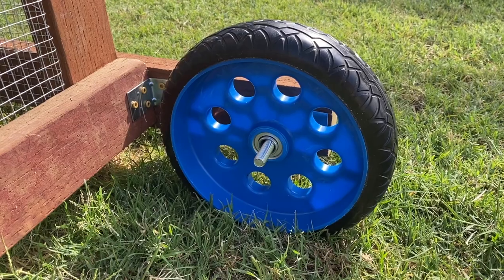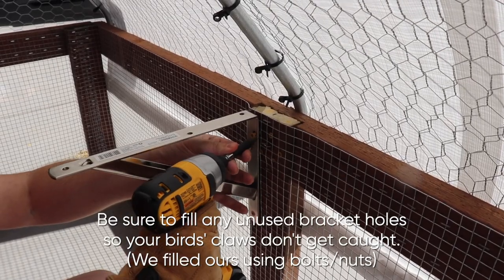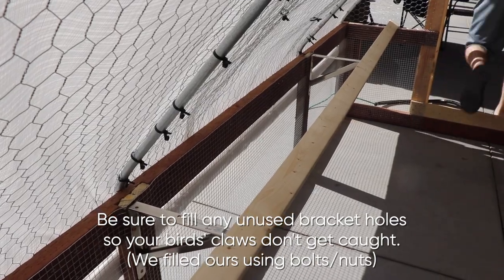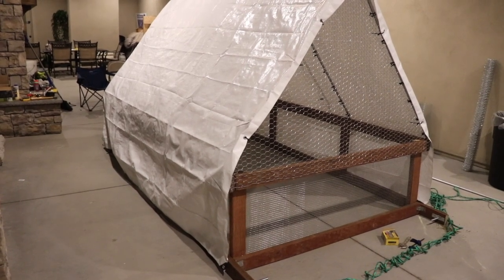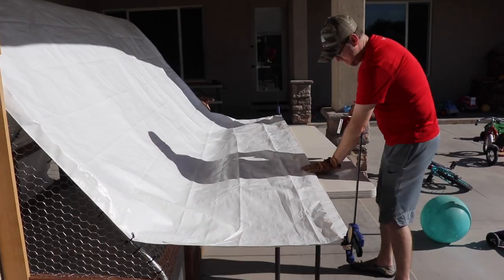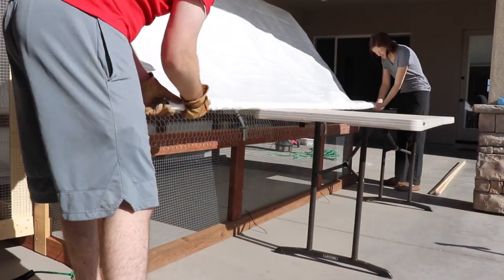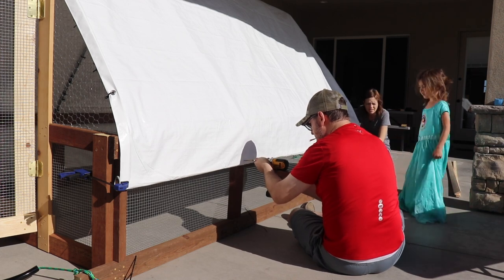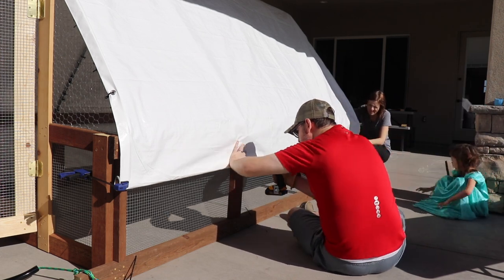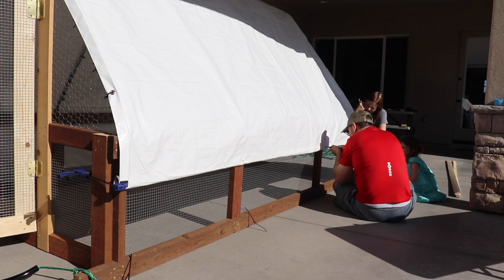After we got all the chicken wire up, we added the wheels in the back, the rope in the front, and the tarp over the top. The final thing we added was a couple of brackets and a roosting bar. We bought the recommended 10x14 white tarp, but when we put it on it was still a little bit big on the sides. So we bought a 2x1 piece of trim, 10 feet long, stapled the ends of the tarp onto the board, and then rolled the board up with the tarp. Once it was all rolled up to the height we wanted, we secured the board with the tarp to the sides of the chicken tractor. If we were to do it again, we would probably just clamp it in place instead of screwing it, so we'd have the option of rolling the tarp down or up based on how hot or cool we needed the chicken tractor to be.